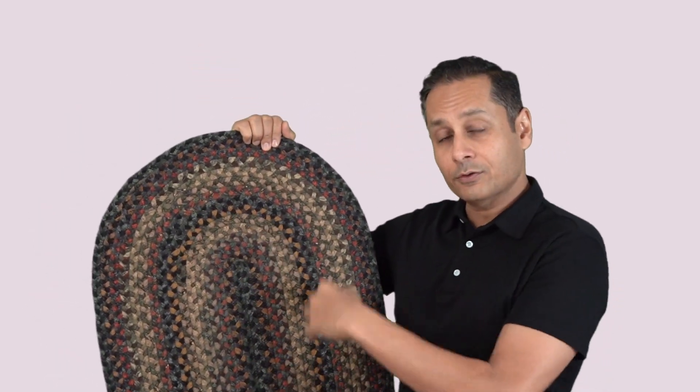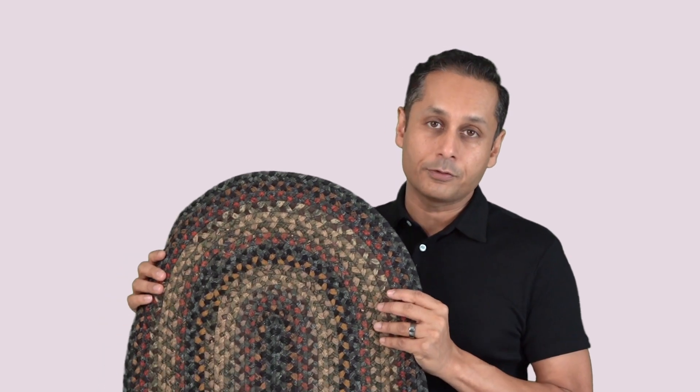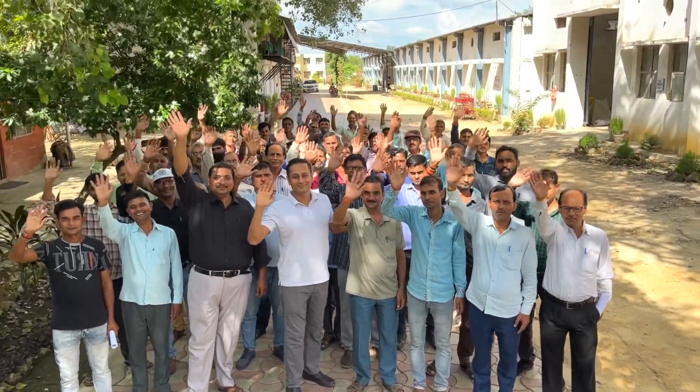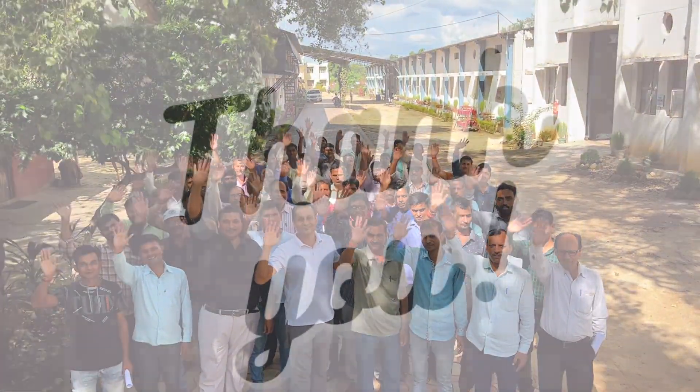It starts from here, goes around, and in the end you don't see a tail. We put a lot of effort into finishing this rug so that it is a beautiful product, something that you will enjoy. We are a family business — if you do buy this, please be sure to leave a review. Thank you.